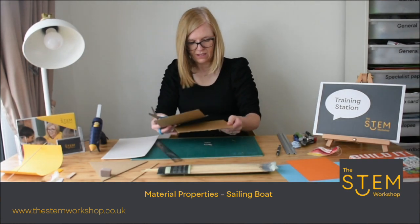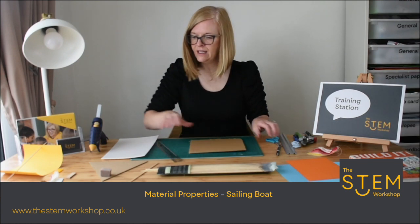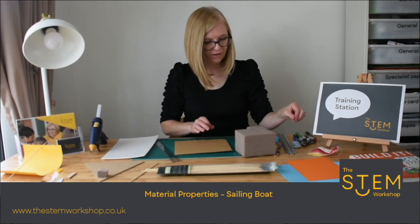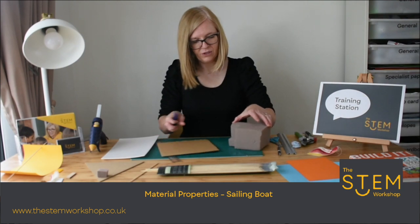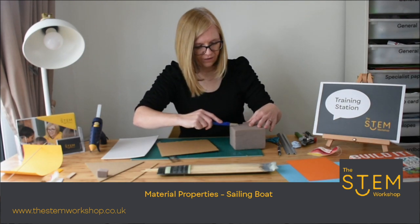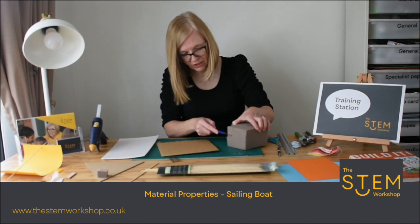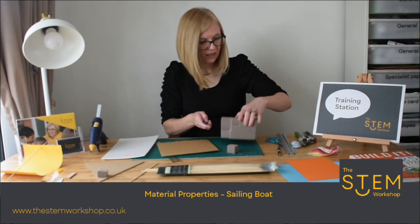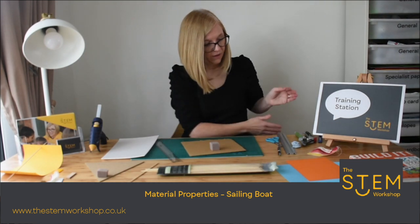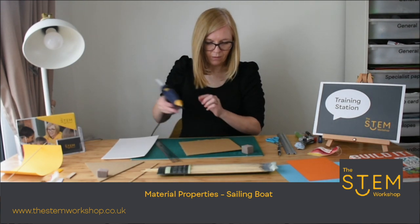Pop the scrap material down — I might need it. There's your base. Once you've got your base, what you then need is something to hold the mast. We're using foam that we've got from Hobbycraft — you could find some foam in old packaging. We are going to cut a block of foam to use on the bottom of the boat. I'm attaching it to the bottom using a glue gun, but if you haven't got a glue gun you could use blue tack or double-sided tape.